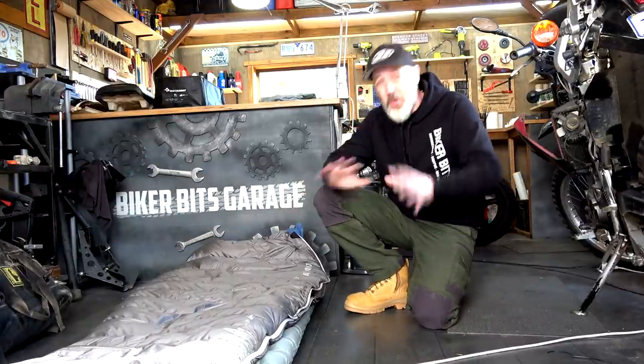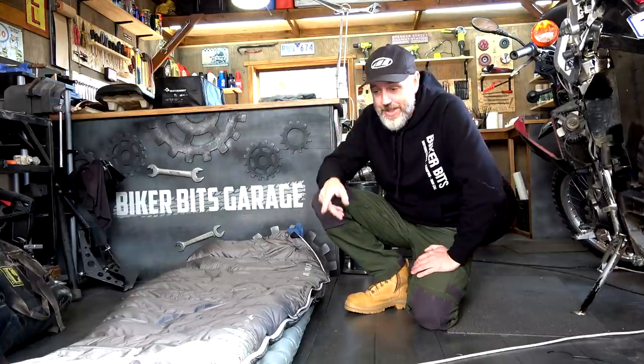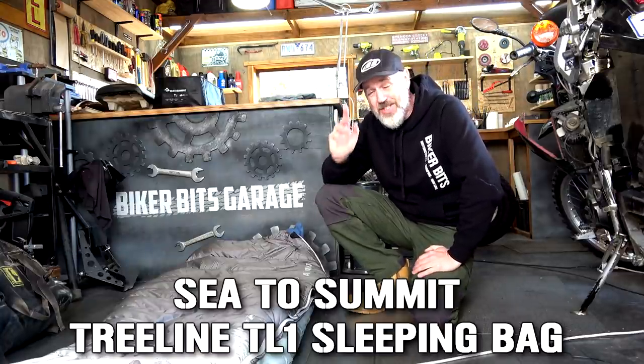G'day guys, how's it going? In this video we're doing a review-ish on the Cedar Summit Treeline TL1 sleeping bag.